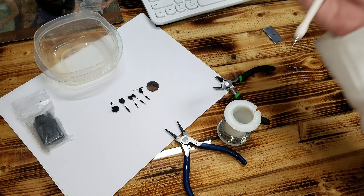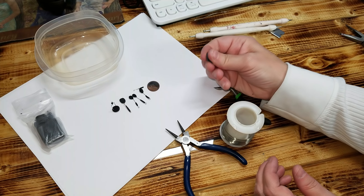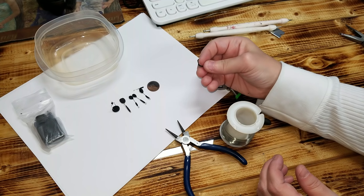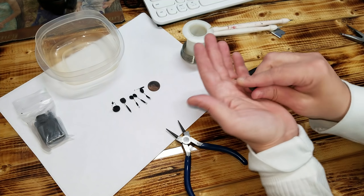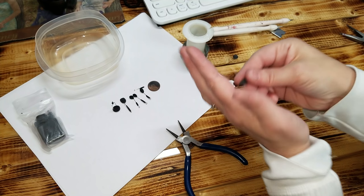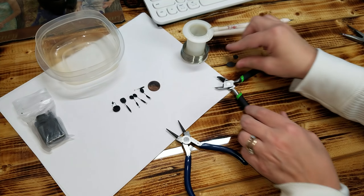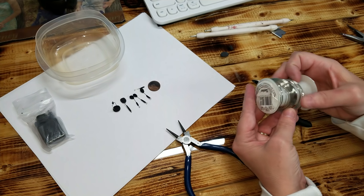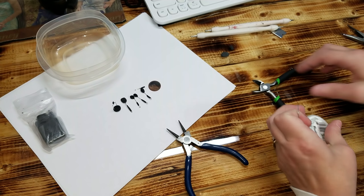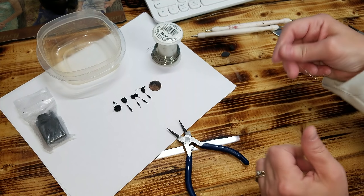The first thing you need to do is knead your clay and get it to where it's a little bit easier to work with — you want it a little bit softer. You can roll it, squish it, whatever you want to do. Then get yourself some wire and cut it. This is just jewelry wire, nothing fancy, nothing big.